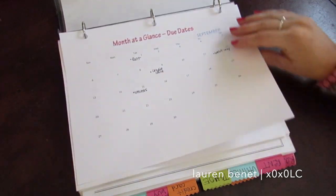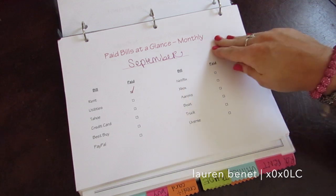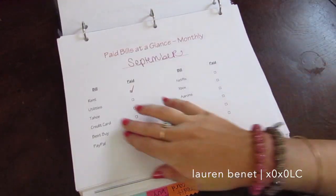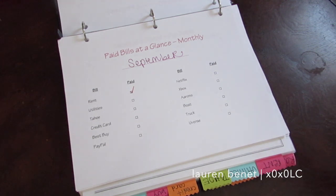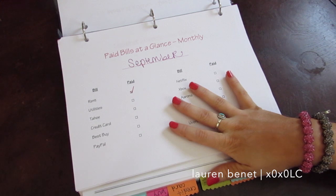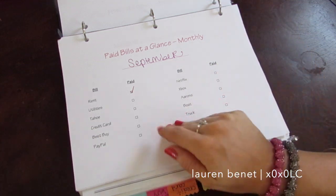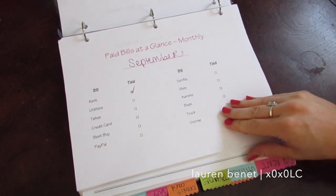Behind the calendar I made a 'paid bills at a glance' section organized by month. I put a big space and wrote down each month, then wrote down all our bills. I can always update as we go. I wrote the bill and then check it off when it's paid, so instead of going through each tab to see what's done, I can just look at this to get a quick scan of what's left to pay.